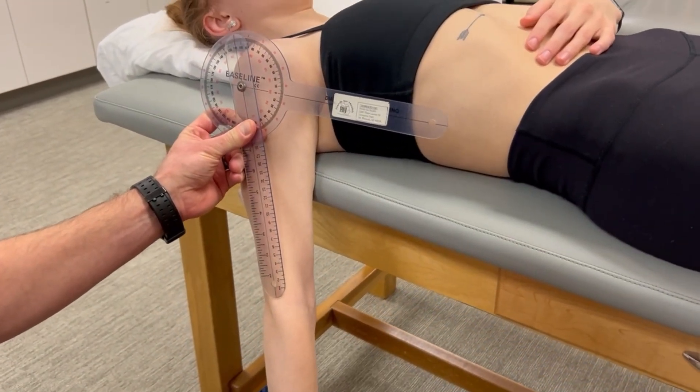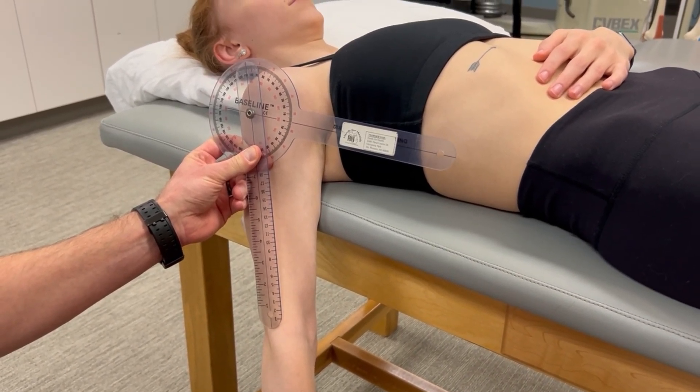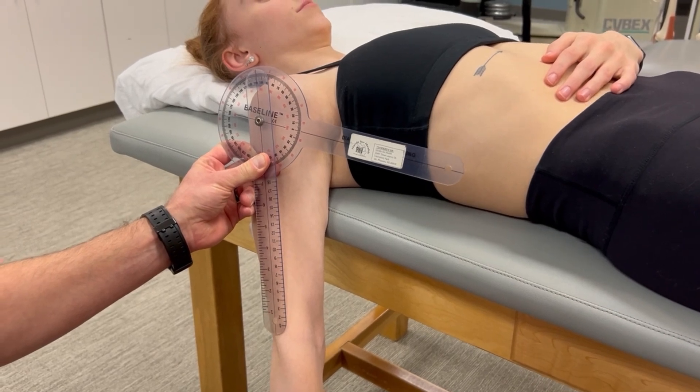Our reference arm is parallel with the lateral midline of the trunk, and our indicator arm is parallel with the humerus or the arm.